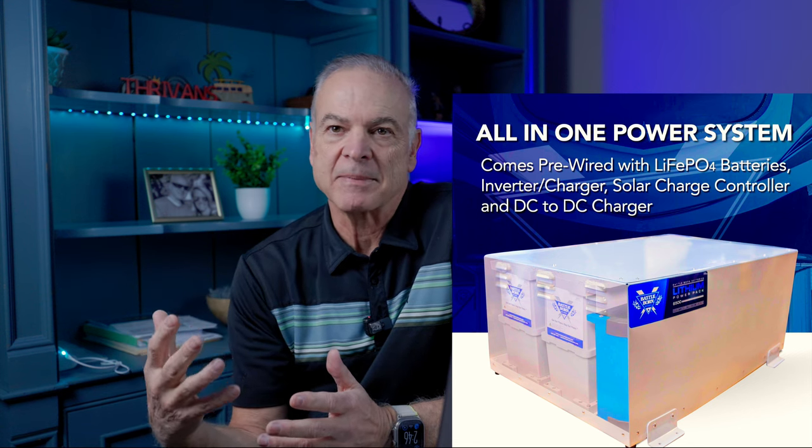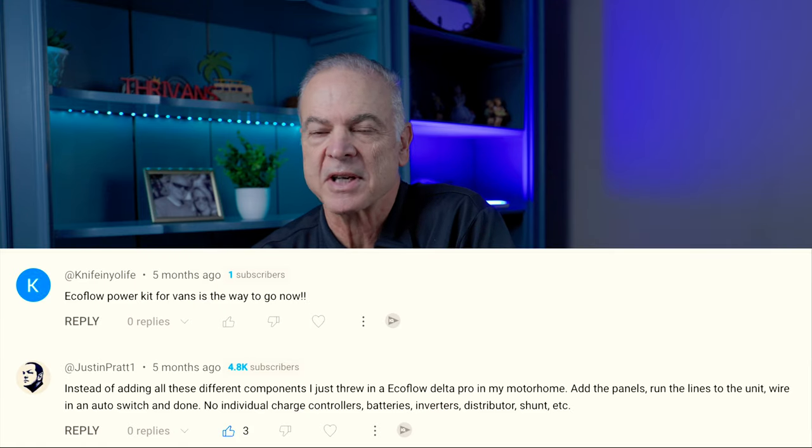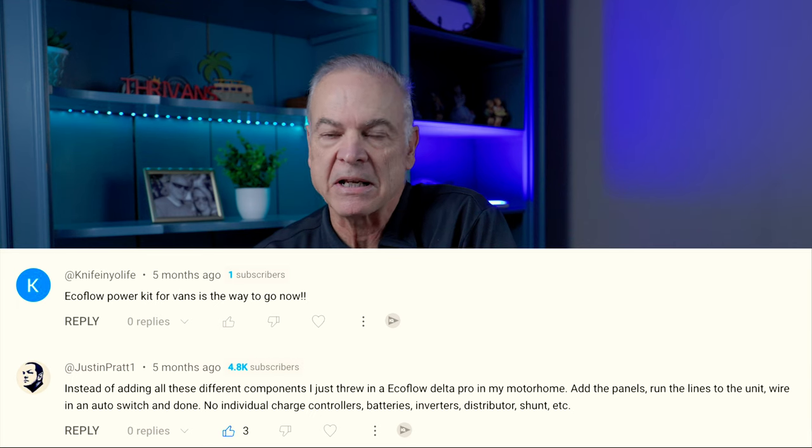A lot of people comment to me on YouTube that component systems with the Victron, Renogy, or Xantrex are just way too complicated — that it's just way easier to drop in an EcoFlow system or one like it. So I thought it might be a good idea to do a video about the differences and the pros and cons, and whether going with an all-in-one system versus a component system is the best option for you. Be sure you stay till the end of the video because I'll share which type of system gives you the most bang for your buck, and the answer might surprise you.